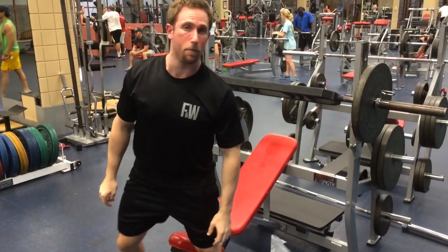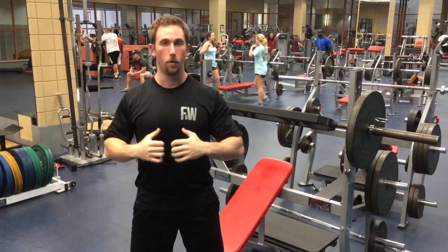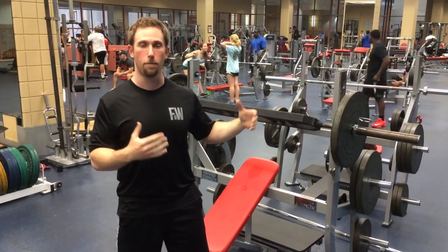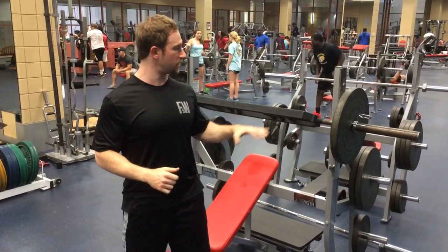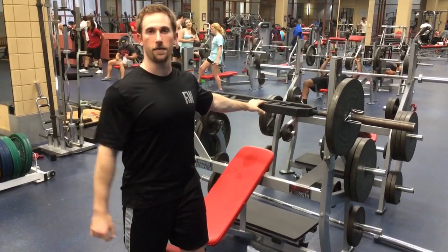Pretty simple, but again a pretty common mistake on the elbows. You still have to focus on the elbow position and the shoulder position. It is a bit more conducive to doing it properly, but you still have to pay attention to it. So that's a demonstration of a specialty bar with a neutral grip, or a football bar. Give it a shot. Thanks.